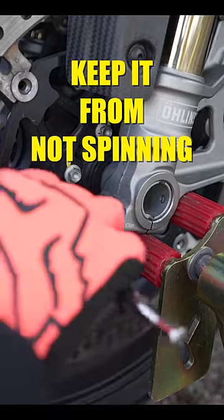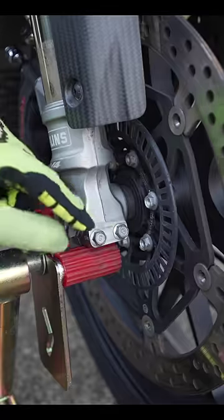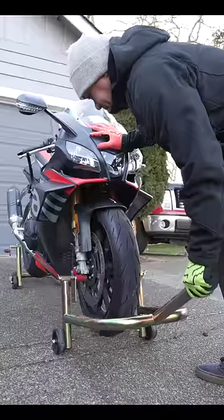To keep this side spinning, get these pinch bolts nice and snug. Now you can torque down the axle bolt. Before we torque down these pinch bolts, get the bike off the front stand.